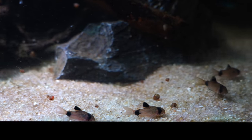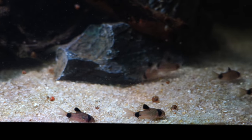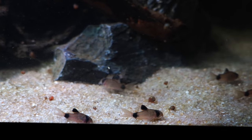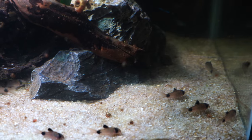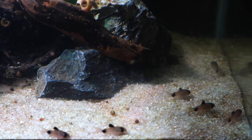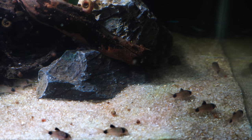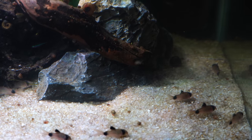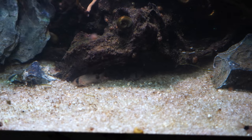Feeding the cory cat is really not hard to do. We feed all of our fish Northfin foods — Northfin flakes and Northfin sinking pellets have both worked really well. Cory cats go crazy for live blackworms, frozen bloodworms, and frozen brine shrimp, which are all great snacks for them. I've even seen them munching on algae wafers.